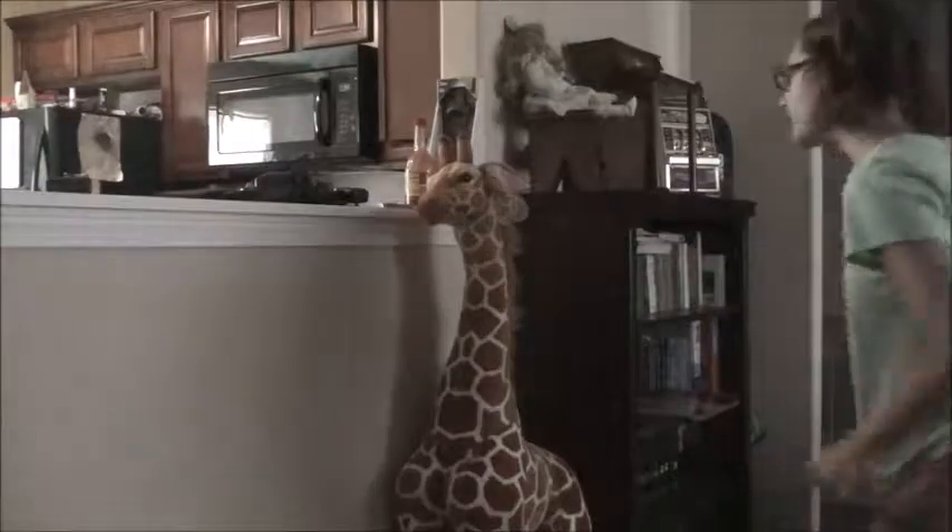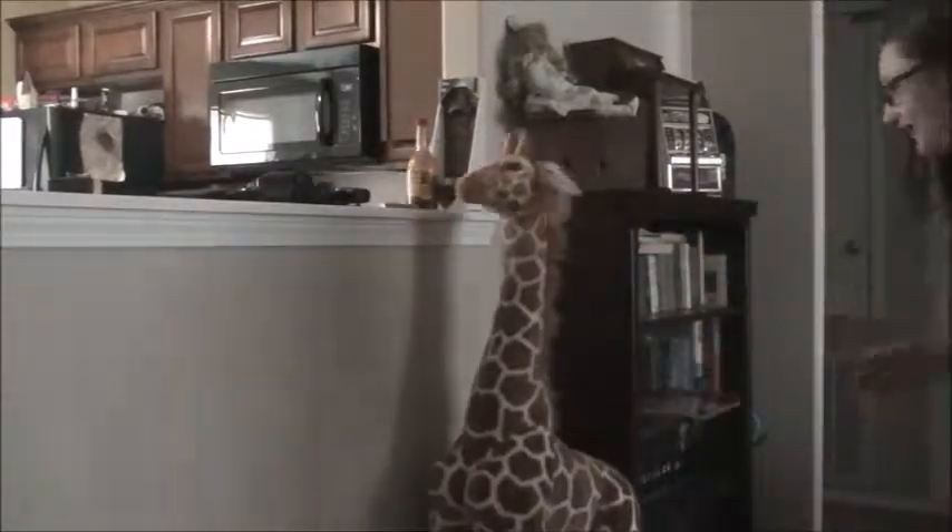Alright guys, like I said, we're ready to fight the giraffe. So when you're done fighting the giraffe, you can get the milk.